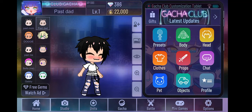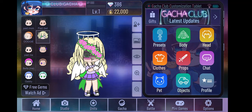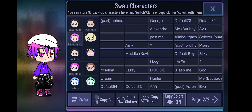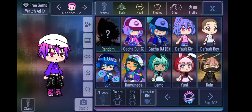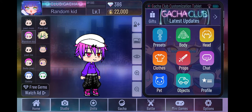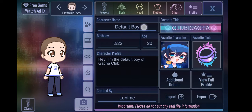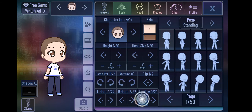Then I want you to take another character and pick a default character. After you get the default character, I want you to hide the name and the shadow of the character.